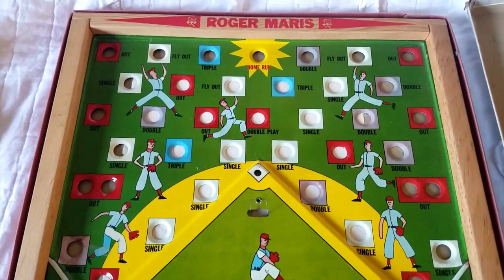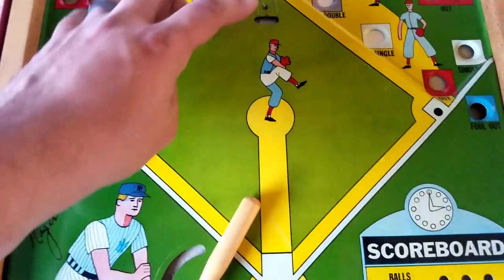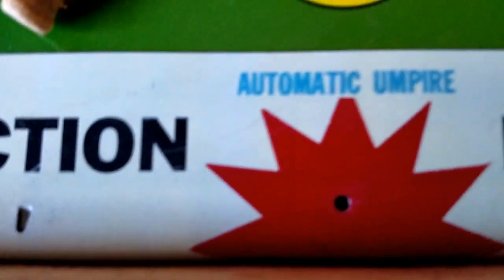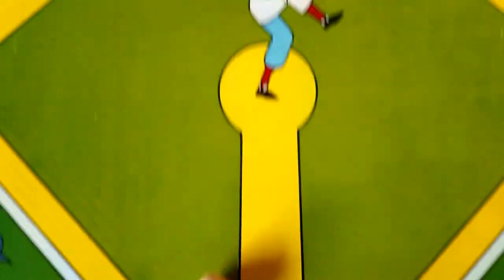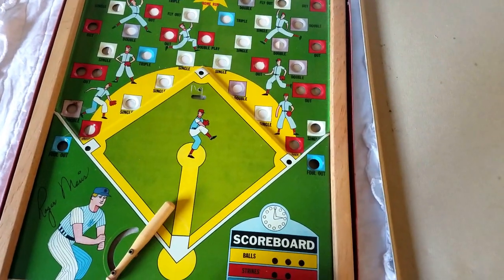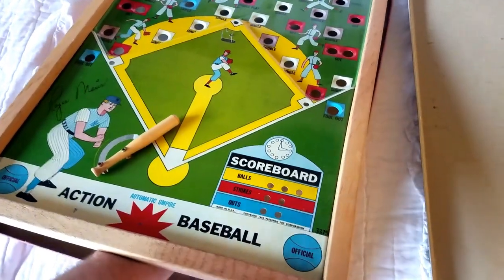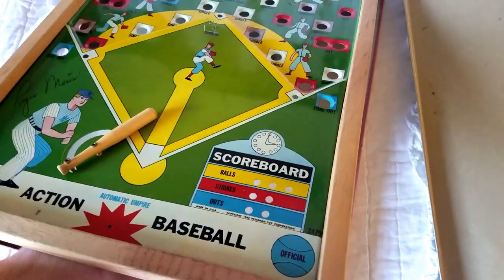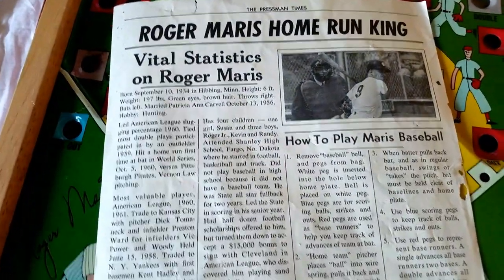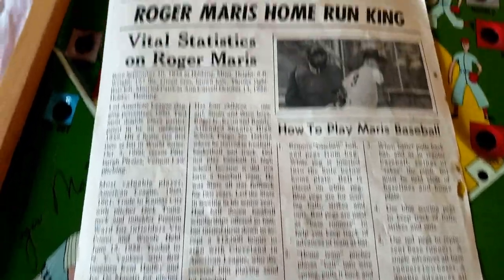Now with most vintage games, the game pieces are missing. This doesn't have the little marbles, but you can see the little pitcher here is still intact. It looks like we're missing the automatic umpire, which looks like it was just maybe a peg. But this is pretty cool. And one thing that it does come with — it still comes with the original instruction sheet, which is pretty cool. You have the original instructions for this game with some stats leading up to 1962.